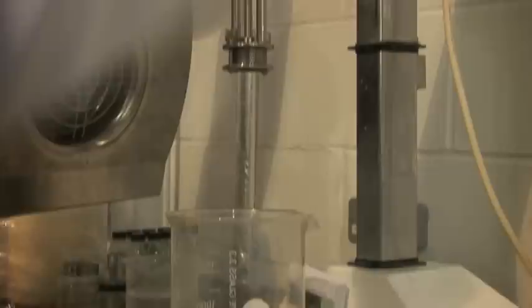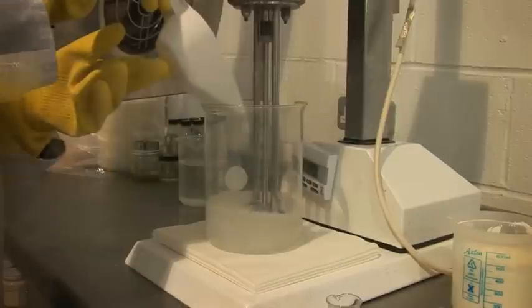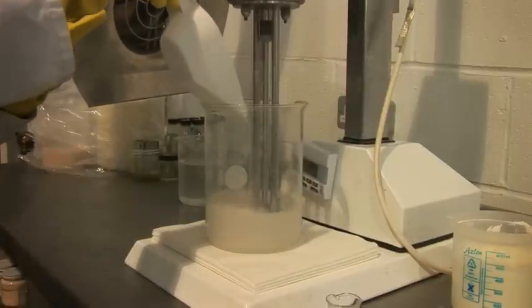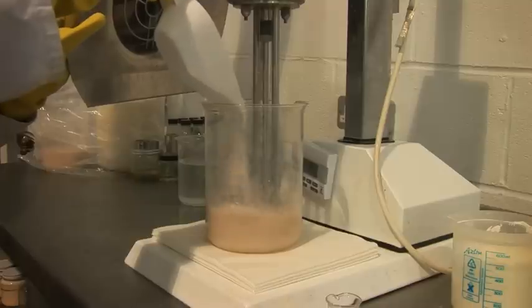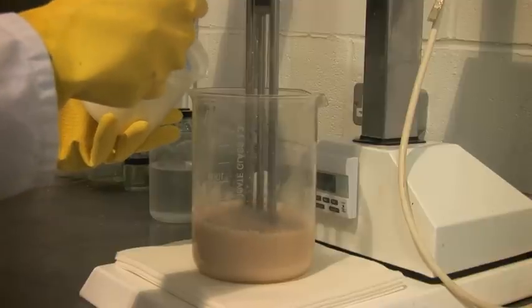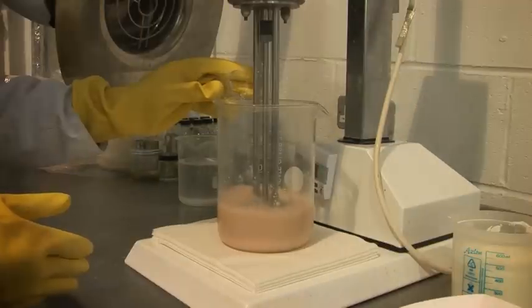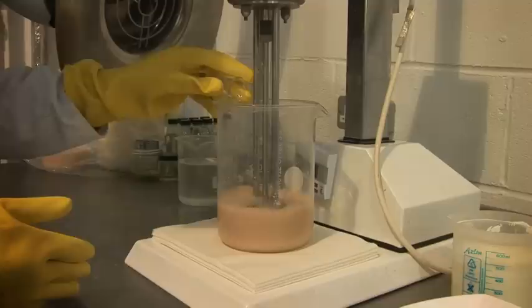We start off with some solvent oils in the beaker, and then we have to add some structure — some thickness to the formulation. These are typically clays. We also have to add the active, which is the aluminium salt — the actual active ingredient that stops people sweating — and then of course we need to add a great fragrance to keep everyone smelling great.